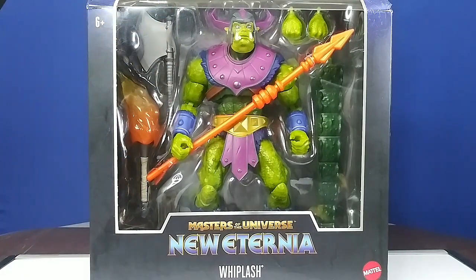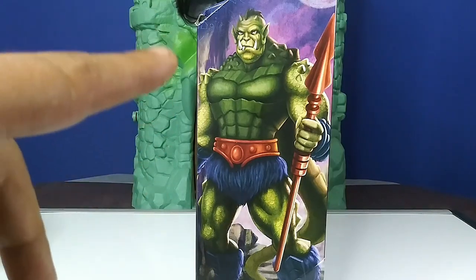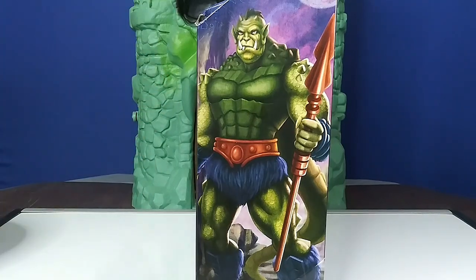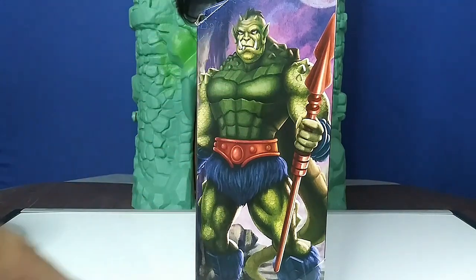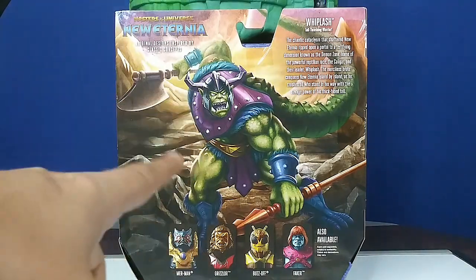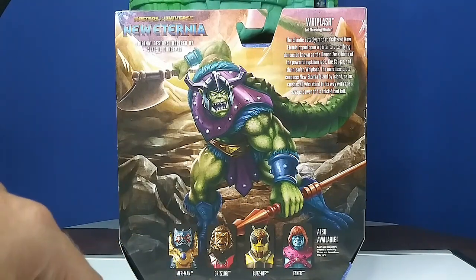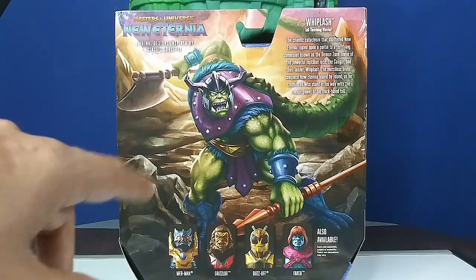Compared to the standard figures with a smaller regular buck, we've got a few of these oversized ones like Too-Bad and Beast Man. I'll probably bring a couple of those out with the regular figure later to do size comparisons. We'll check out the artwork on the box first, then open it up. On the side, it's a standard look without all the armor — the New Eternia part — and then normal Whiplash that we're used to seeing with that spear. On the back, the cross-sell shows the four figures from my first four reviews.